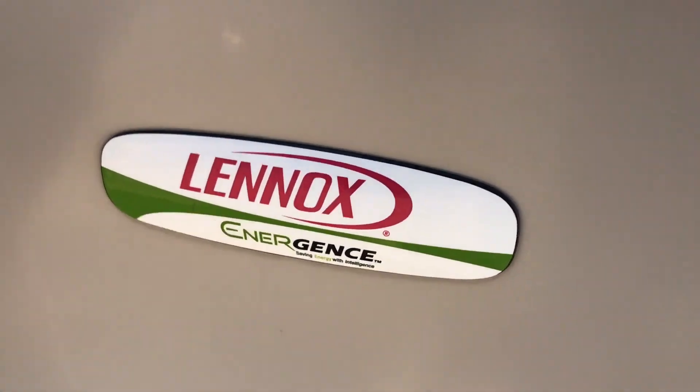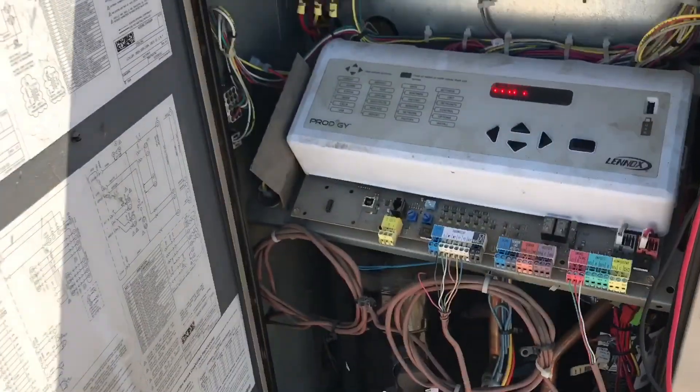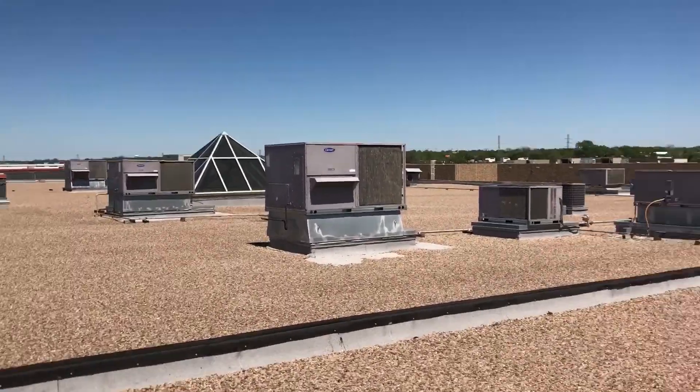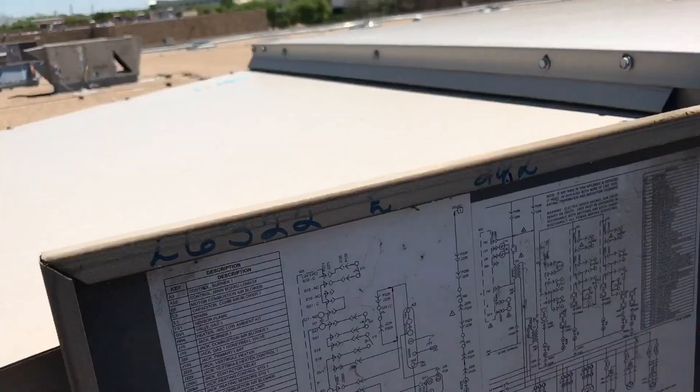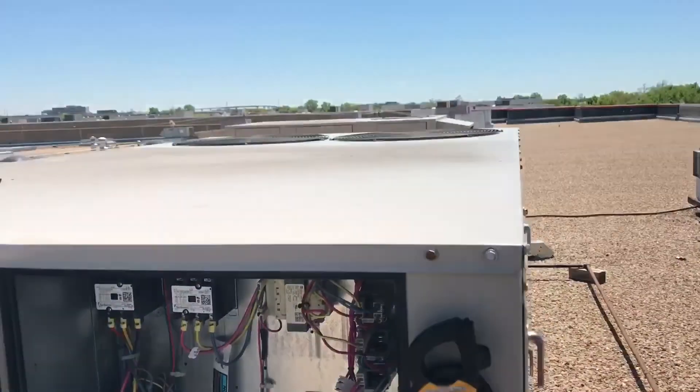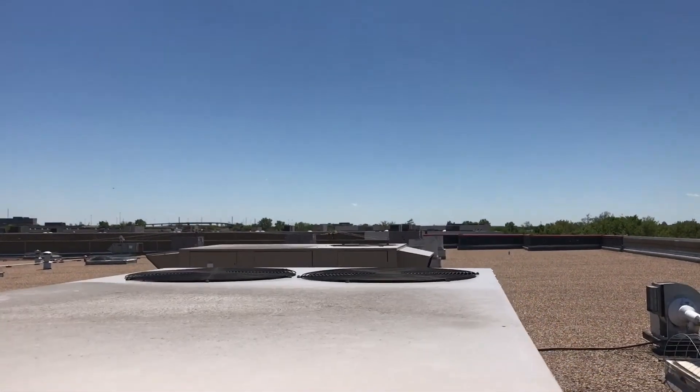We have a Lenox Energens unit for a lab — they make eyeglasses. We've got several units here. These two units, and that's the clean room where they polarize and clean the lenses.